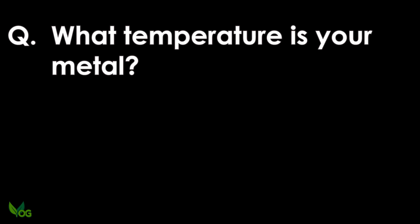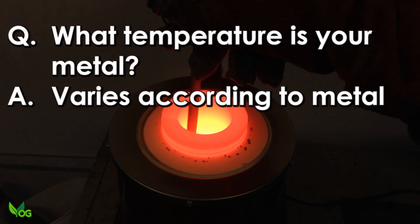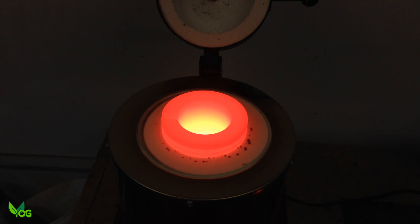What temperature is your metal? That varies depending on the metal that's used, but the advantage of grain is all this information is generally available from the supplier.